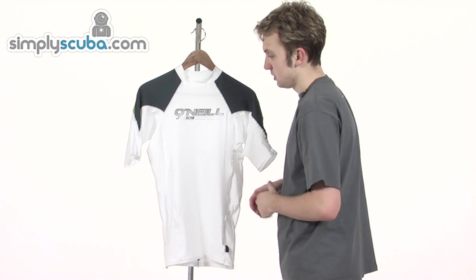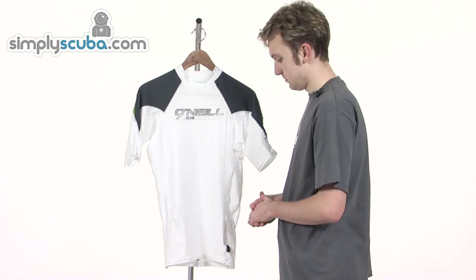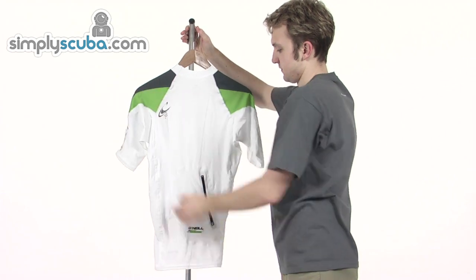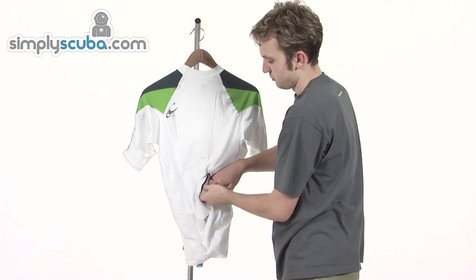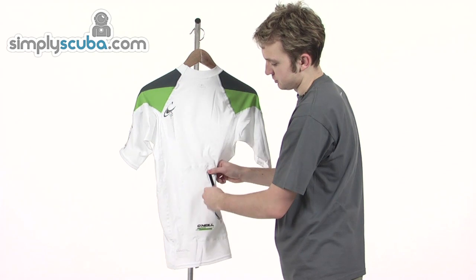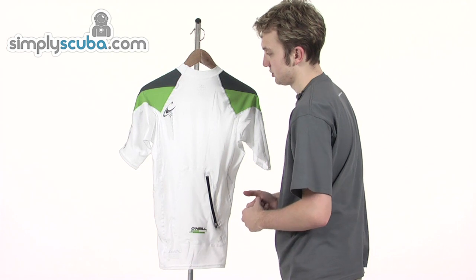Quick drying as well, and a UV protection factor of 50 just to protect you from the glare of the sun. Then looking at the back, the first thing you'll notice is a small storage pocket at the bottom here. It's actually bigger than it looks on first impression, just to store any valuables. It's a really great zip fastening as well, which keeps it nice and protected on the inside. There's the O'Neill logo again embedded on the bottom.